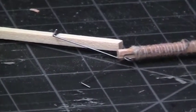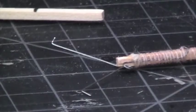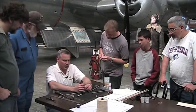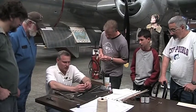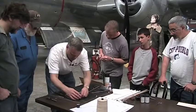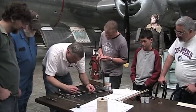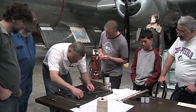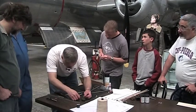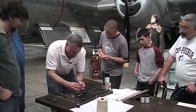Now you need to poke a hole through the spar. You can take some music wire and use that as a little drill — you don't have to go too far — or you can use actual little drills. These I bought at the hobby store; they're little tiny pin vise drills, very tiny.